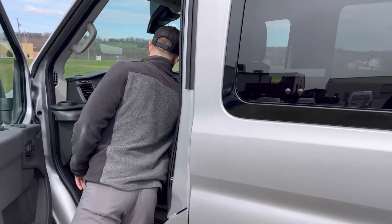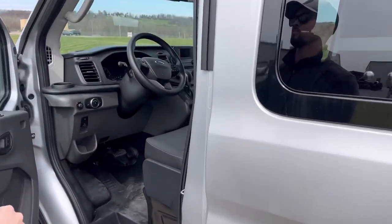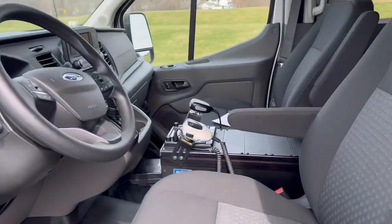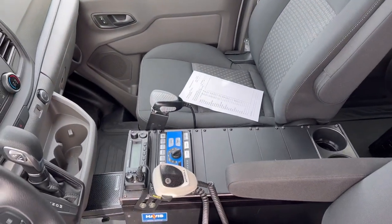Inside we've got a Havis box console — the 24-inch box console, 10-inch high — customer-supplied radio, and the Whelen HHS 4206 control center.